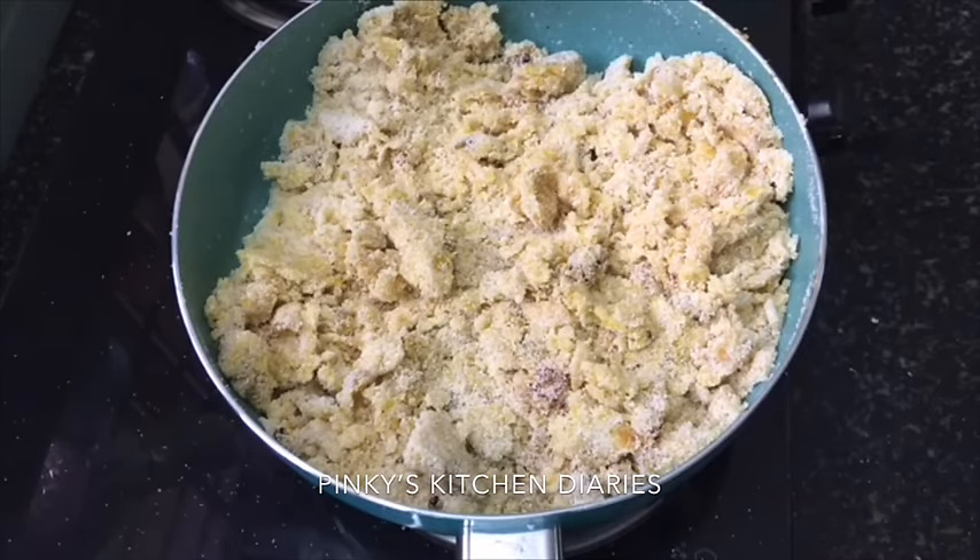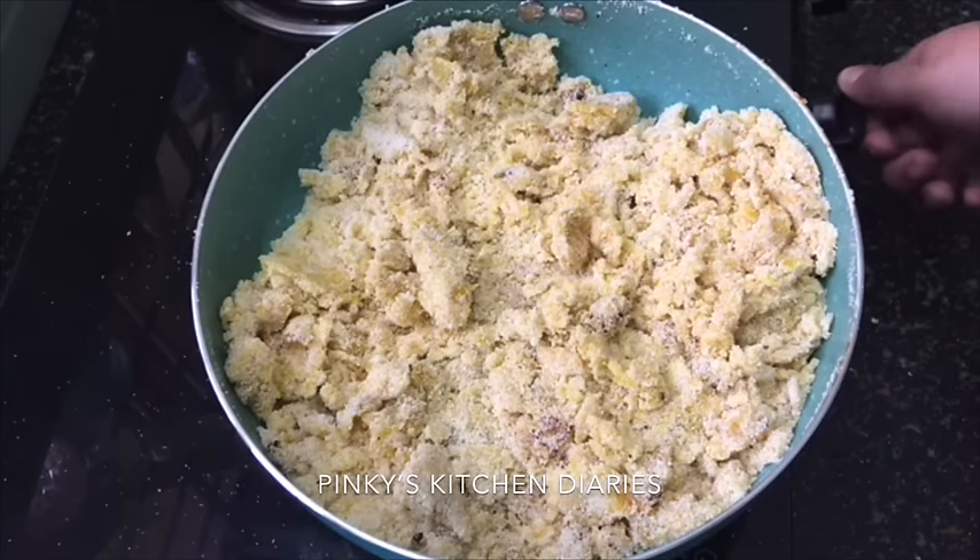Now, if we add the Reva, we will mix it in a nice way. We are going to bring it to a soft dough.